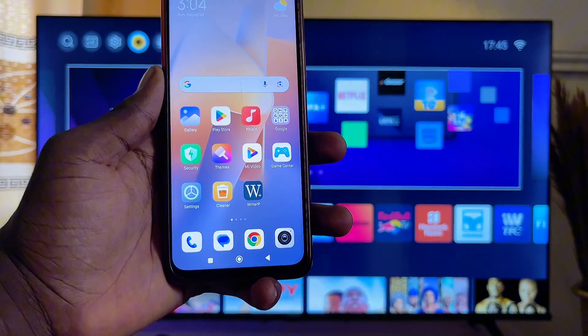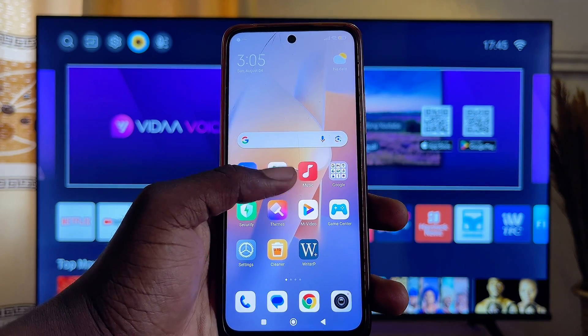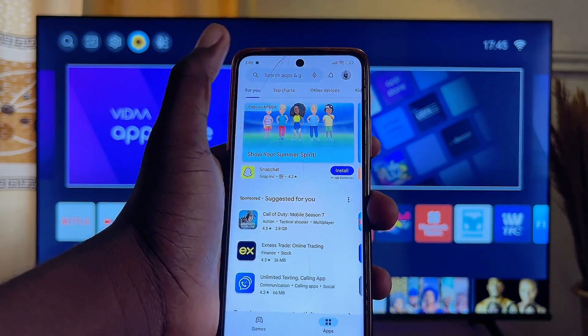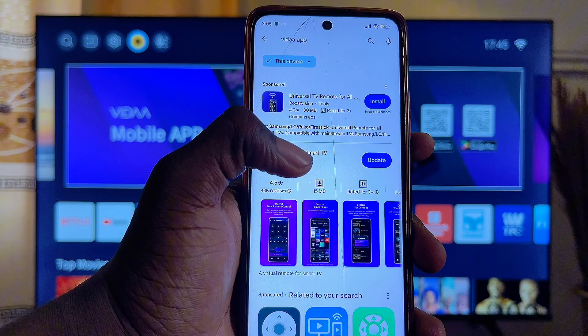What you want to do is come over to your mobile phone and go to the app store. I am going to open up the Google Play Store — you can also go to the App Store on your iOS device. On the top search bar, you want to search for Vida.